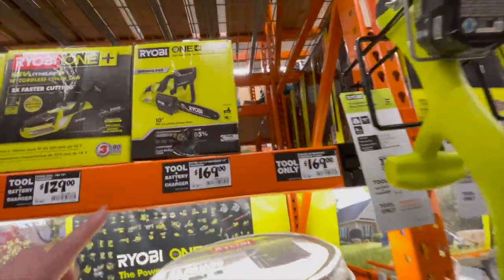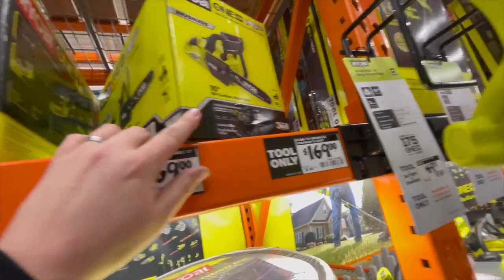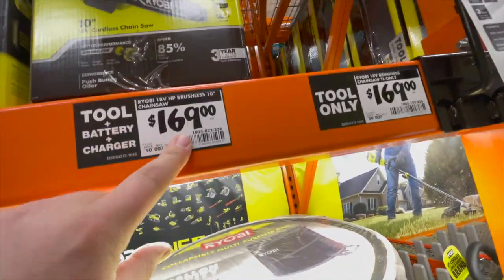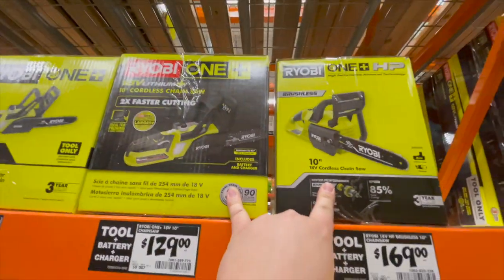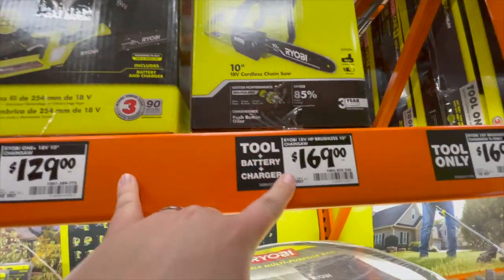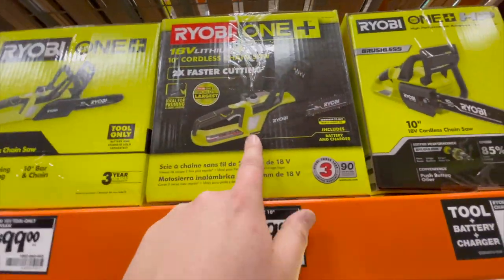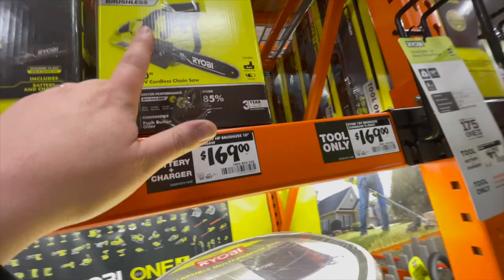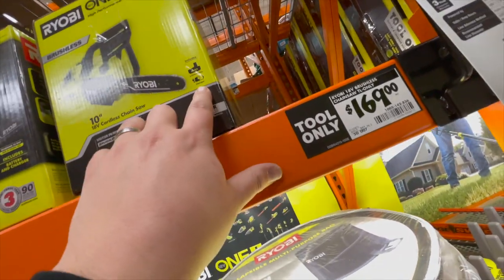The Ryobi HP chainsaw — tool only, $170. If you compare that to the $129 version, of course this one is brushless. The cheaper one is garbage — do not buy it, it's garbage. This one does include a four amp hour battery and a charger.